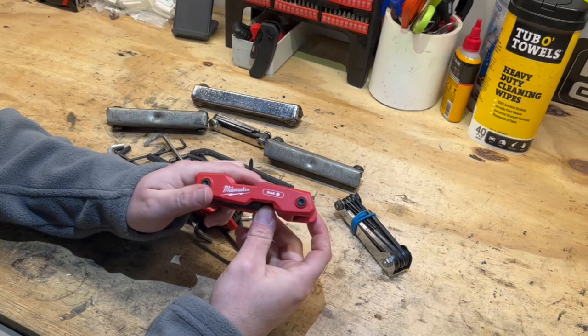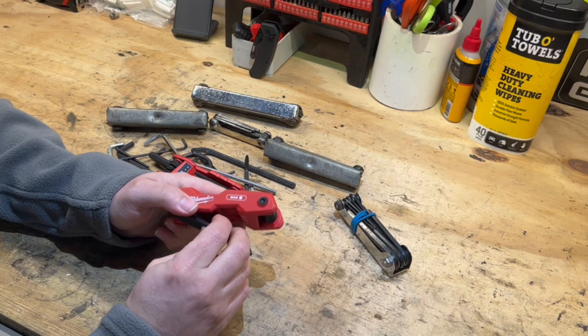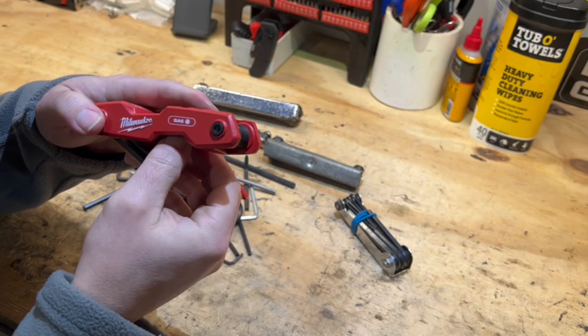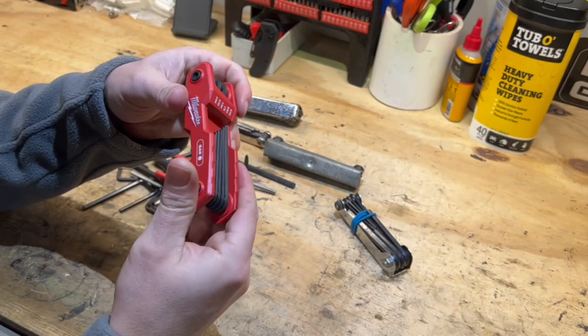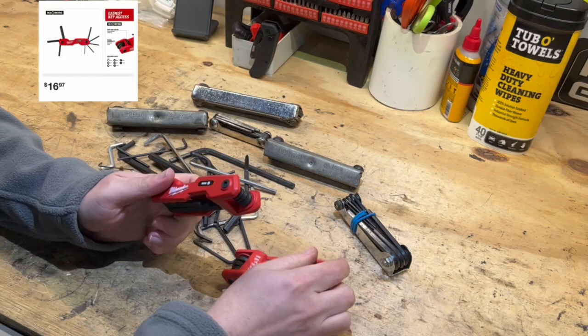This Milwaukee folding hex key set could clean up the mess of hex keys just laying around. This is Milwaukee's new folding hex key set — they're made in Taiwan, which is typical nowadays. It didn't say it on the tool itself but it did on the packaging. You can buy them either individually like I did or as a two-piece set.